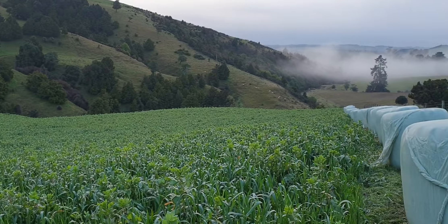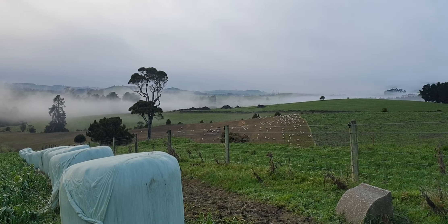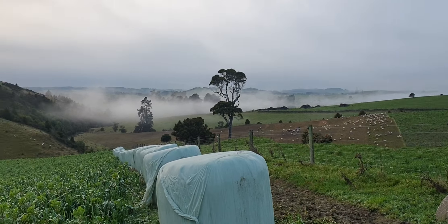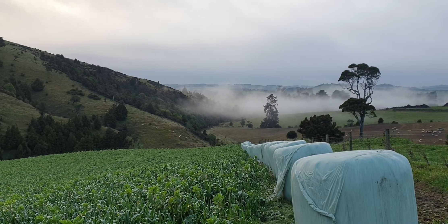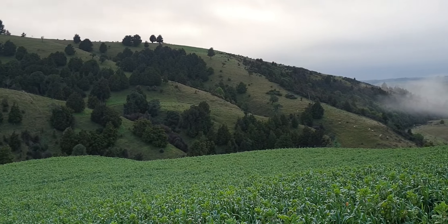Just come around here and look down the valley. There are some sheep at the neighbour's. Some baleage lined up for their breaks for the next 20 to 30 days. Lovely.